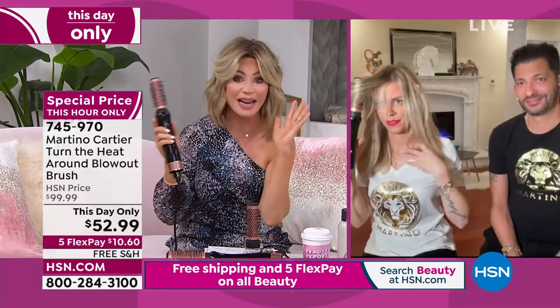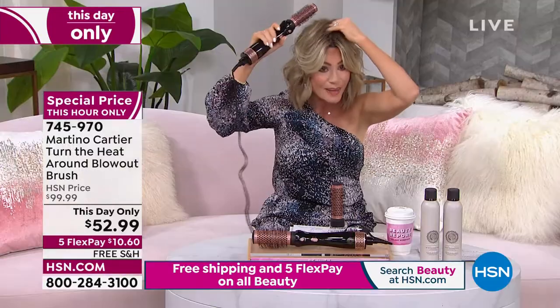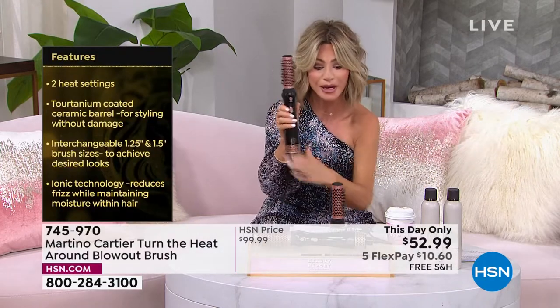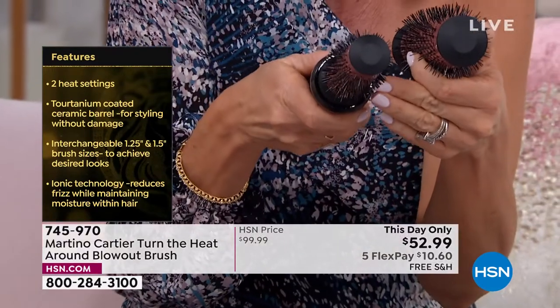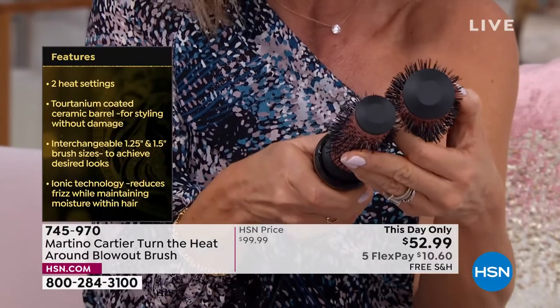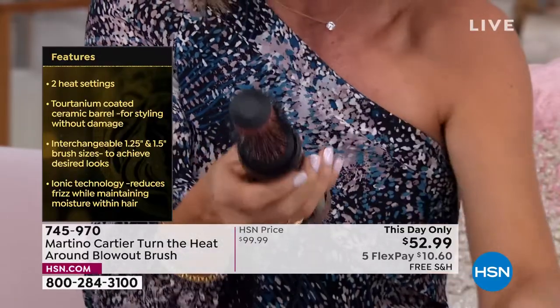Even if you've got really short hair, get up there at the root, ladies, and get in there — it'll give you that lift. No curling irons, no flat irons, no more hot tools. This is all you need. You're going to receive two of the brushes. A lot of times you'll see blow dryer brushes out there, but they don't have these bristles. You need to get some grip on there to get lift and height. You get the 1.25 and the 1.5 — press the button, it comes right out, and pop the next one in.